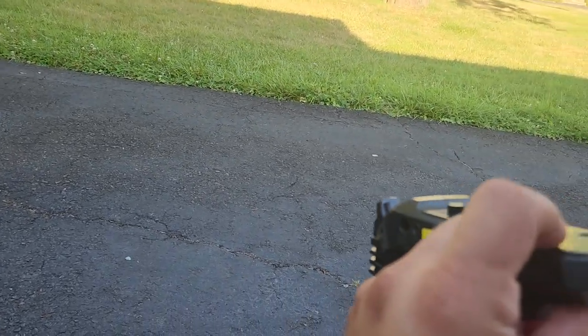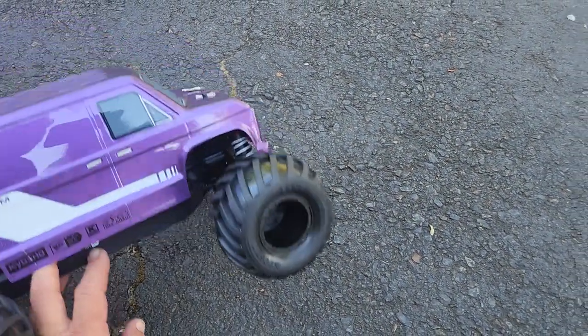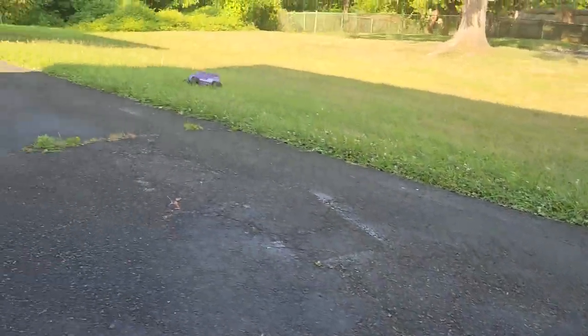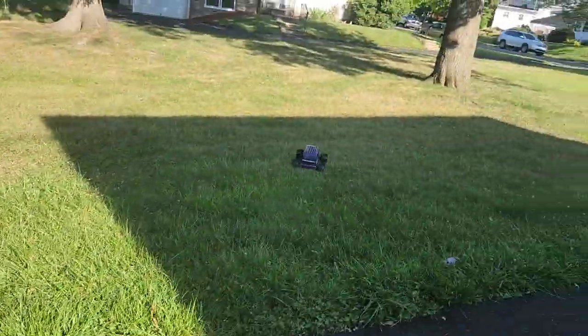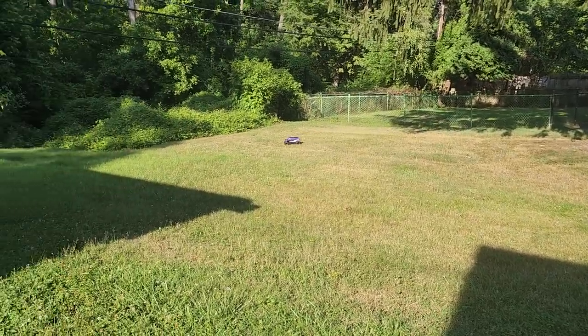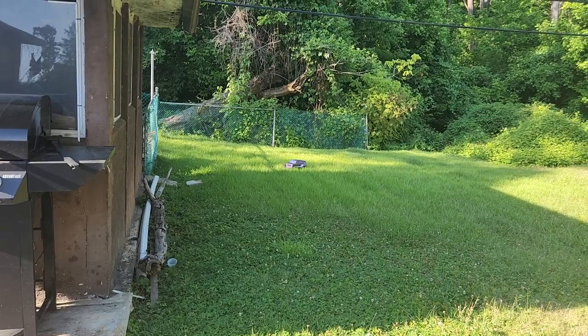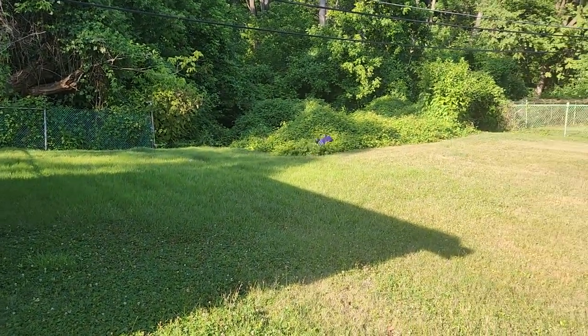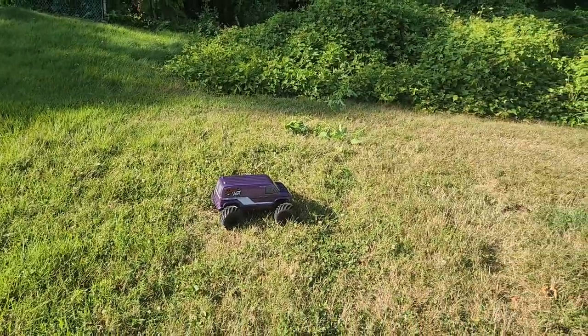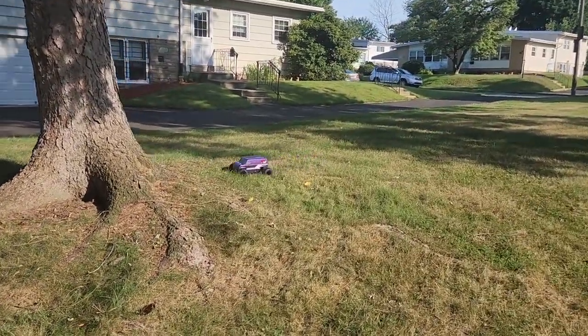I walk her through the startup sequence: turn on the controller first, then turn on the car. She gets it going and I coach her — go, bring it back, stop, go backwards, turn it around — as she takes it for her very first drive.